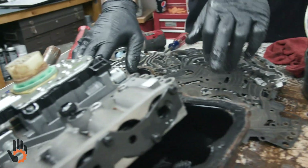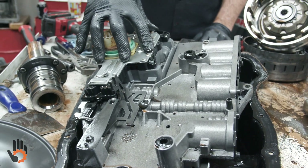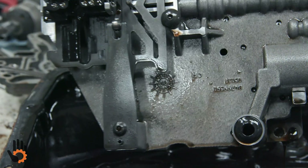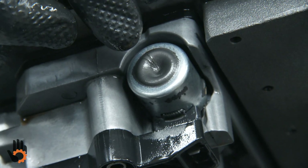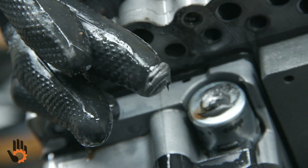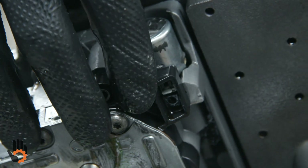The valve body — I would just universally replace the solenoid body itself. High wear item — electronic solenoids have magnets in them; they attract metal. Just to give you a good example, right on the end of that solenoid body is a solenoid for the governor pressure, and that thing is just super fuzzy with metal right there. All the solenoids use magnets, and that just attracts the metal and creates a wear issue. So that solenoid body we would simply replace.